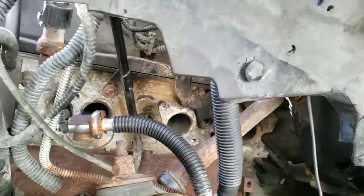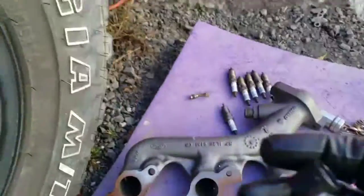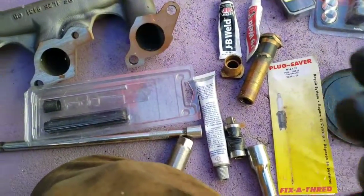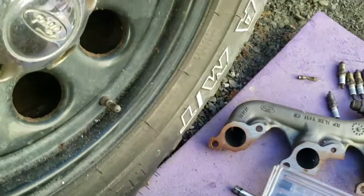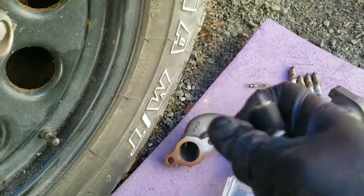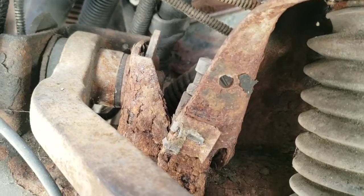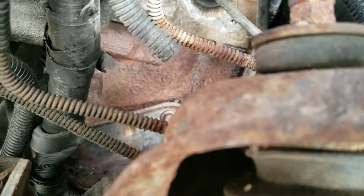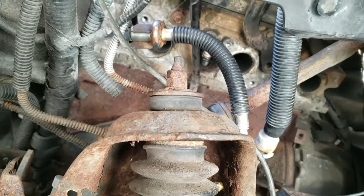Let me clean that up and I'll show you the insert going in. I blow it out with air, then I put this on the spark plug. I like to run it in there to make sure the threads are good. Take your new spark plug and put it on there — I like to run it in to make sure the new threads I just made are good. And that's going in like butter.